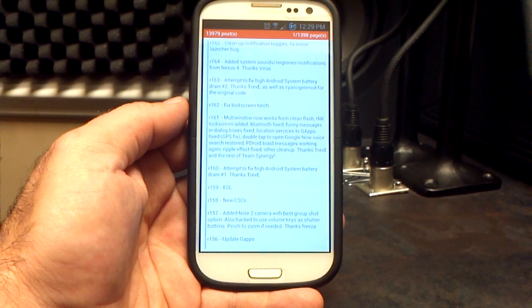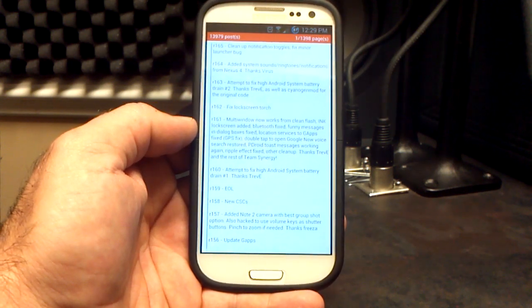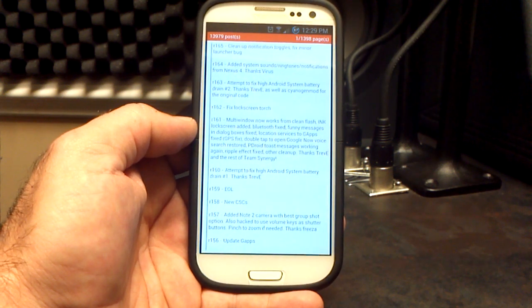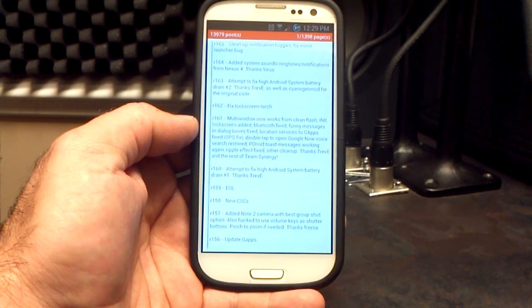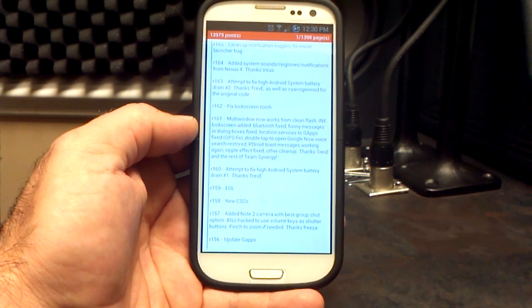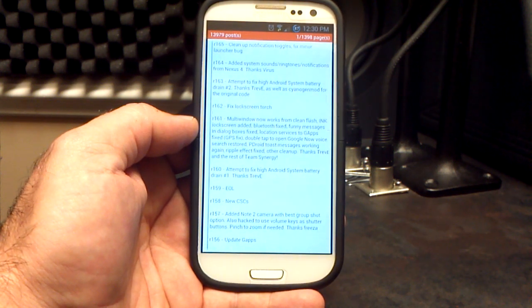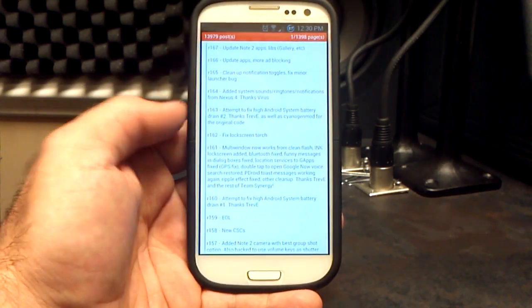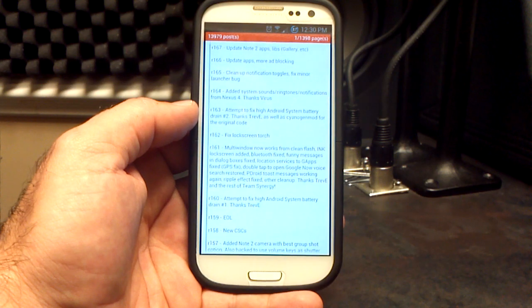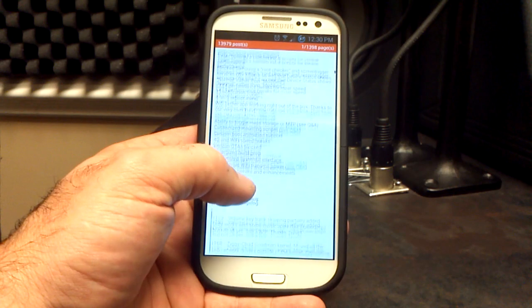He added the Note 2 camera with best group shot. Number 161 is a big one: multi-window works from a clean flash. The ink lock screen has been added. Bluetooth has been fixed. The funny messages in the dialog boxes are fixed. Location services gaps have been fixed. Double-tap to open Google Now has been restored. P-Droid is working again. Ripple effect has been fixed, including fixing the lock screen torch. He also tried to fix the Android system battery drain, and they added a brand new kernel from Ziggy as well.